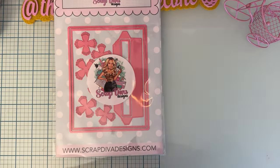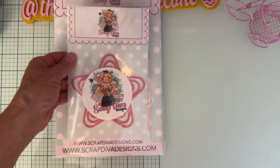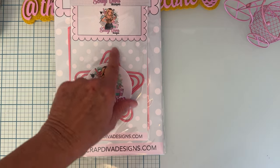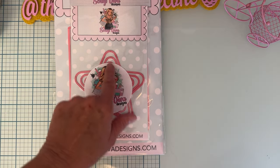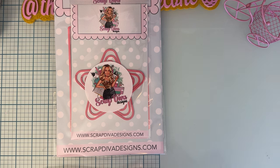Next up we have the Star Nesting Set. I have quite a few star nesting sets, but I don't have any with rounded points, so that is unique. I'm excited to do something with that.